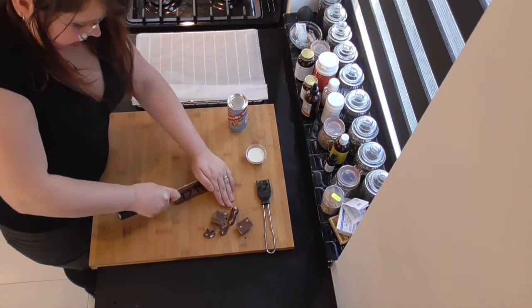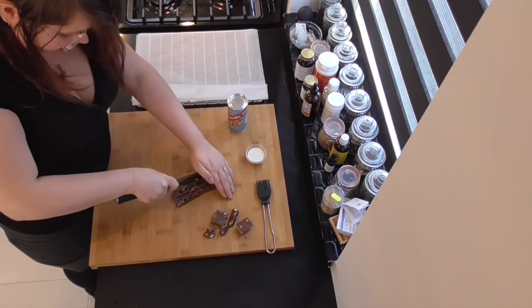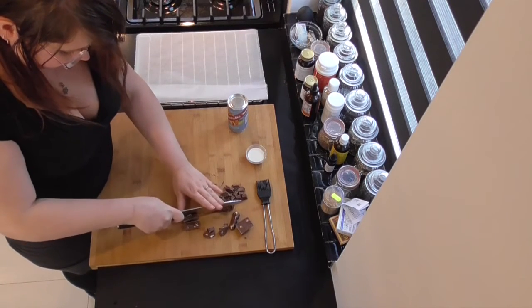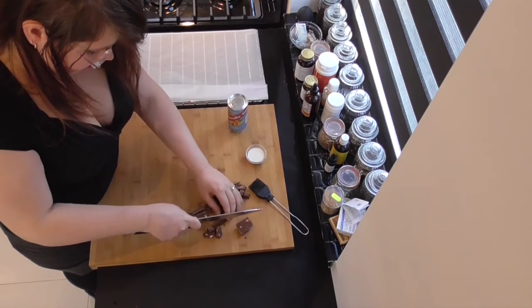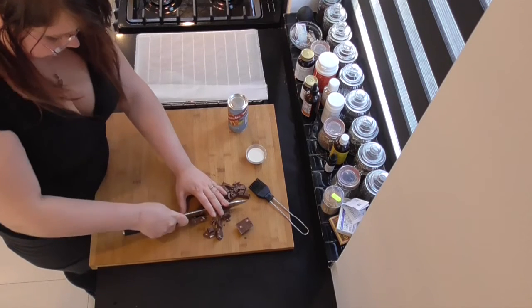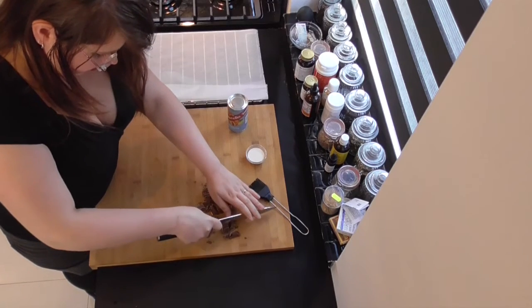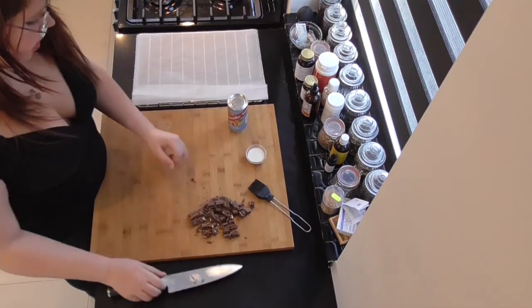Just chop those up in pieces that are easily used. There we go. That's it — just scoop those sides.